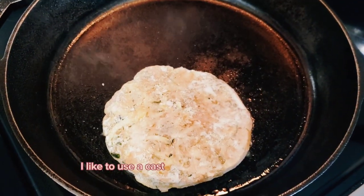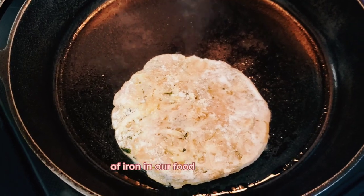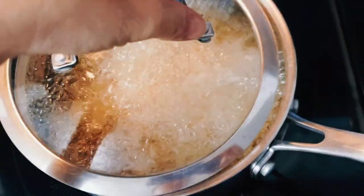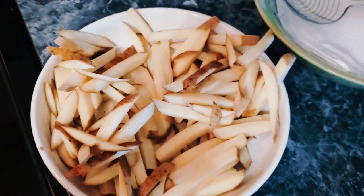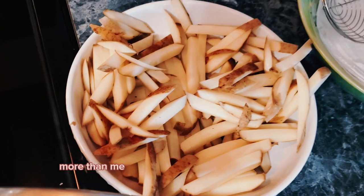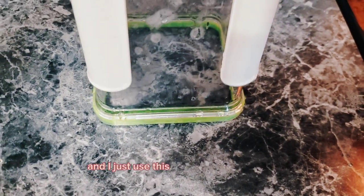I like to use the cast iron skillet to add just a little bit of iron in our food. I am also deep frying some fries — I'm going to have a little bit and the boys will have more than me. I'm going to have the cauliflower, and I'll have 48 grams of fries.